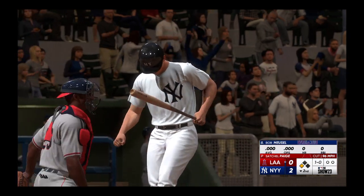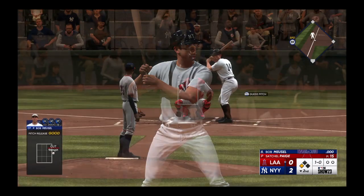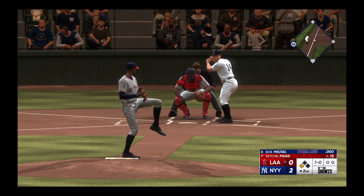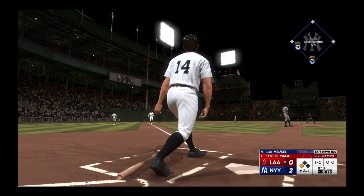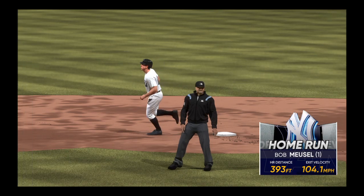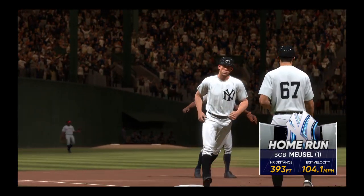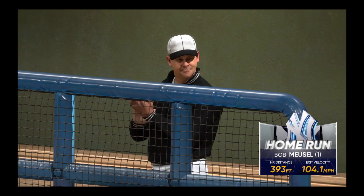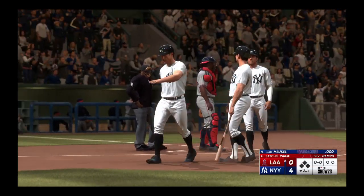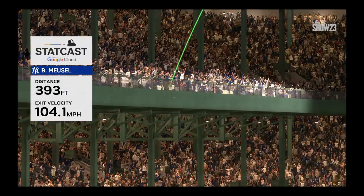First pitch just misses. Satchel kicks and delivers — that one hammered to left field, and forget it, a two-run homer! They put a pair on the board, it's 4-0. That one was a hanger, and pitchers typically don't get away with making a mistake like that. Right there, he made him pay.